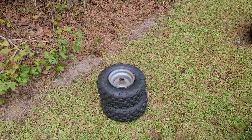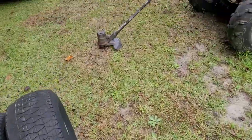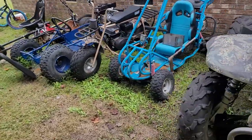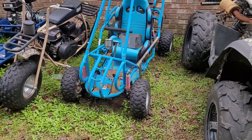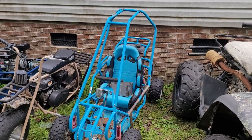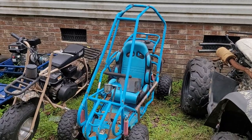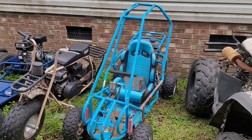We'll hold on to those because those are brand new tires. We got Mikayla's blue cart right there that we might slap them on — I don't quite know what I'm doing with this cart yet. She doesn't want to ride it, Trent's scared of it because he flipped it, so I might try to sell that one.